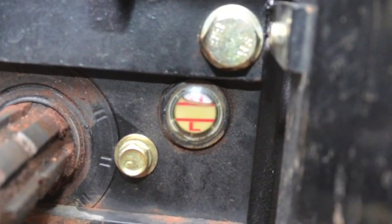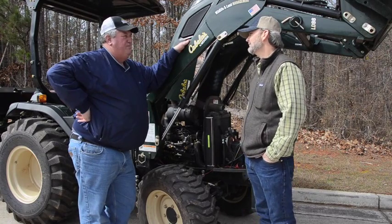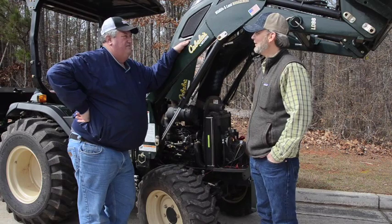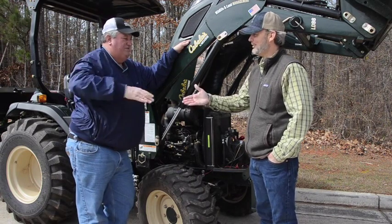So fairly simple — how long did it take you to run through the service? Probably 30 minutes and we're done. Well, we appreciate you coming by and helping us get it back and running in good condition. No problem, appreciate it. Take care.